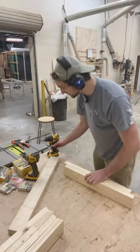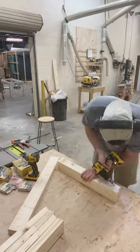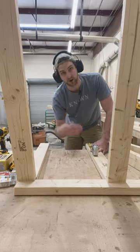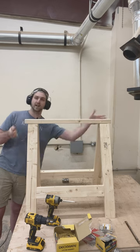Grab your two 23-inch pieces and drill a little pilot hole. Then measure 10 inches up from the bottom of each leg and put the top of your 23-inch piece on that mark. Now take your 32-inch piece that has straight edges on both sides.